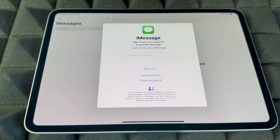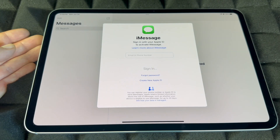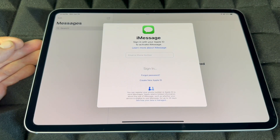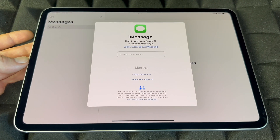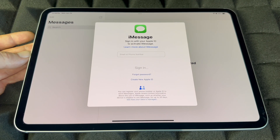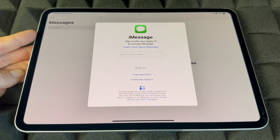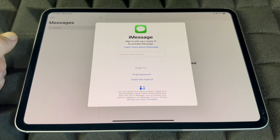Messages is iMessage — iMessage uses your Apple ID, meaning it uses internet and data, not an actual text message. Whoever has an iPhone or iPad will get that message as an iMessage. If somebody has an Android, they will not be getting any iMessages from an iPad. If you have an iPhone with a data plan, messages to Android devices will be sent as a text message.